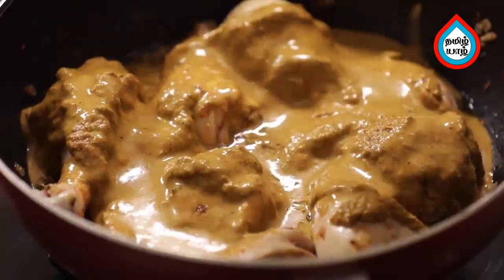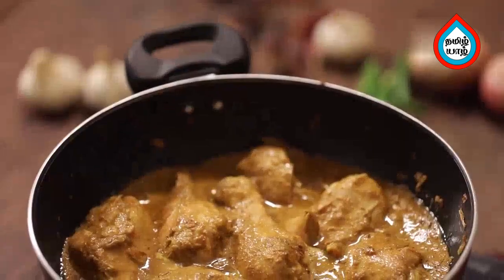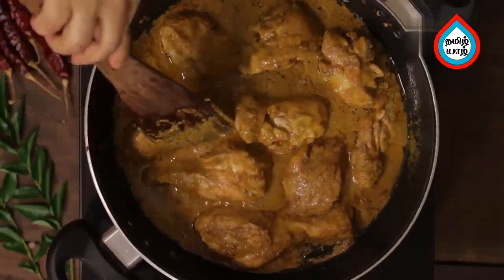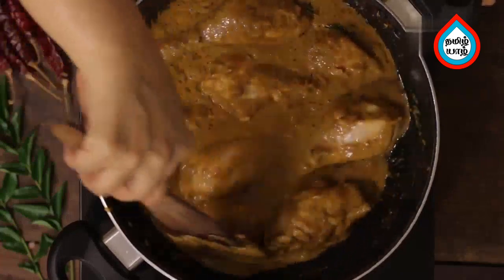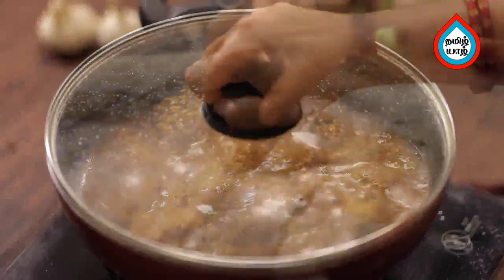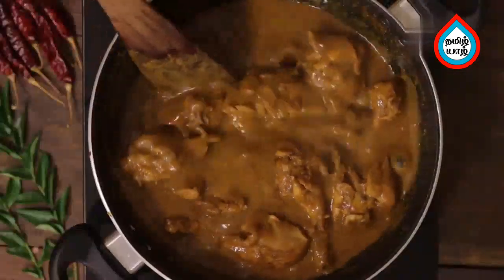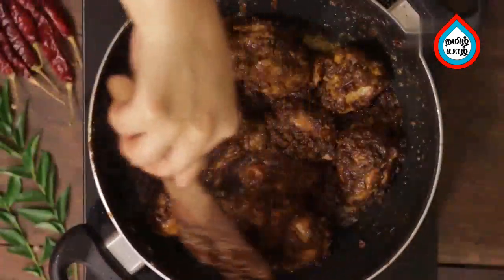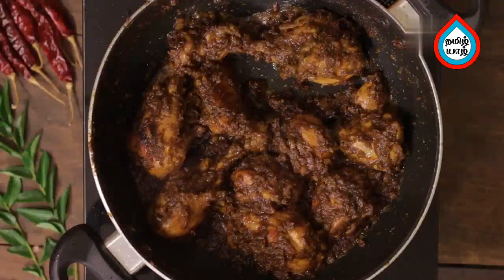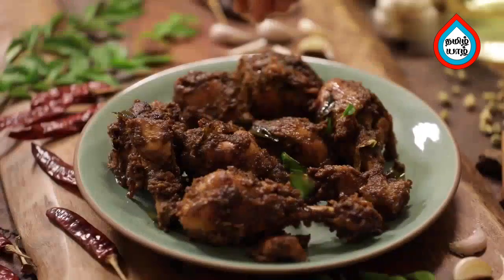Mix the vengai with garlic and add the chicken pieces to the masala. Add 1 teaspoon and mix. Set the flame to medium. The chicken is ready — add the chicken and dry it. You can add some gravy and serve the chicken. The chicken is ready in about 60 seconds. Put a little bit of curry and serve it.